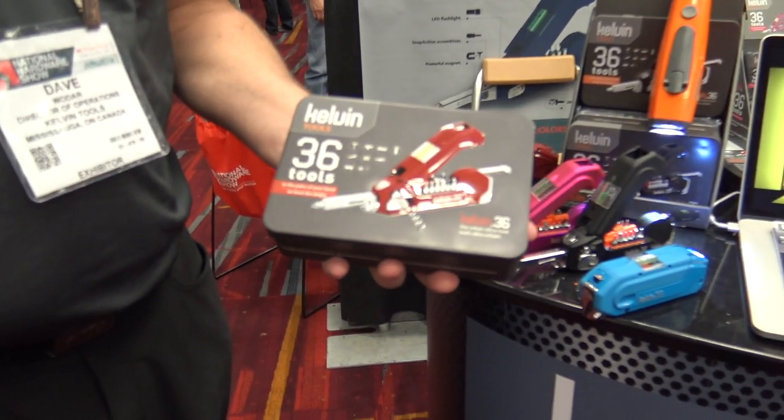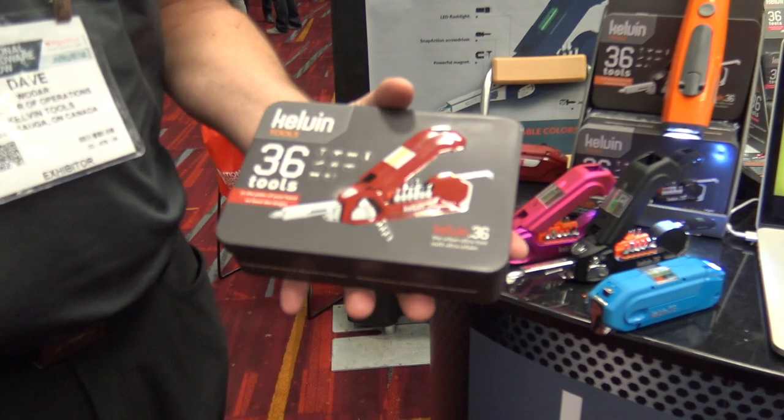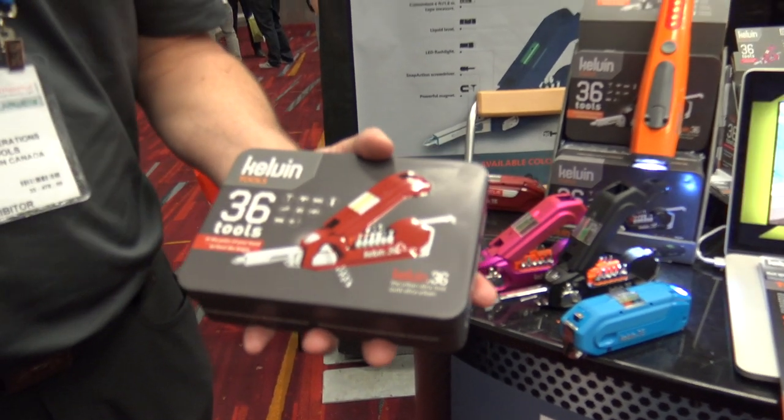I've seen that they have a 10-year warranty — is that right? They do, yeah. 10-year warranty for the Kelvin 36 and the Kelvin 23. That is really cool. After 10 years, you shouldn't need them anymore, right? Absolutely!